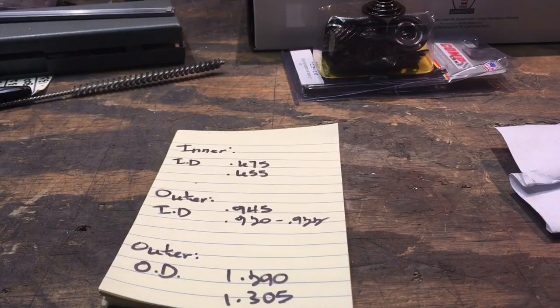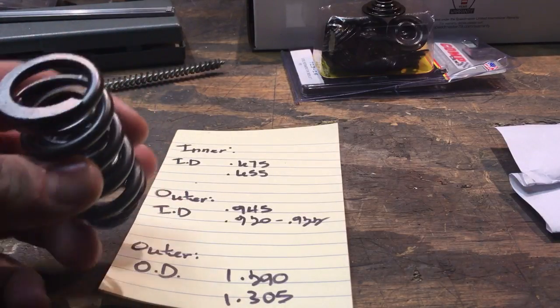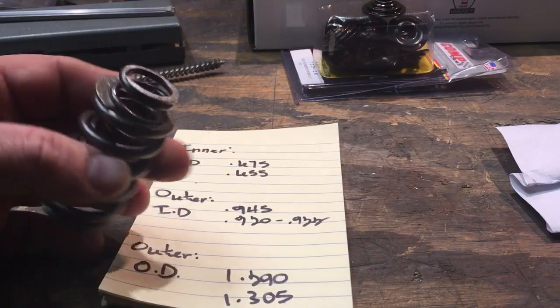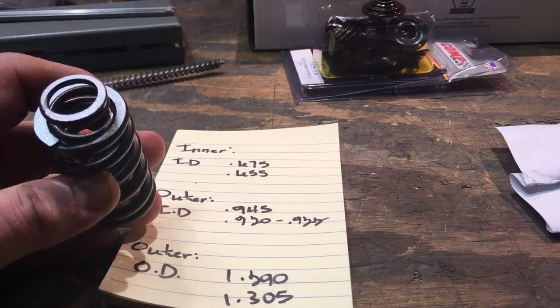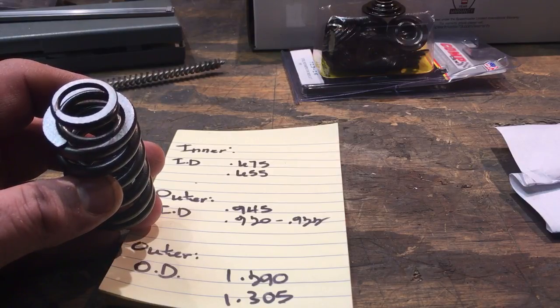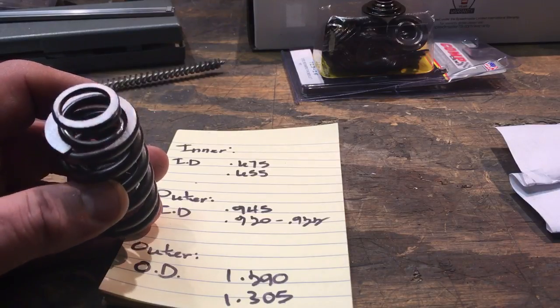But when we tried to put the retainers into these Pro Comp springs, they wouldn't fit. The retainers would not fit in the springs. I realize the problem is in the way they have finished these springs. It's hard to tell on camera, but basically each end of both of these valve springs have been run against — I'm assuming — a belt sander, to clean up irregularities on the bottom of the springs.